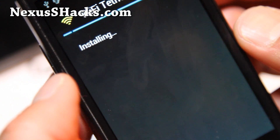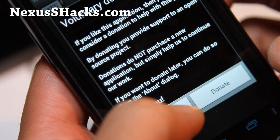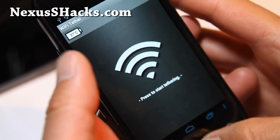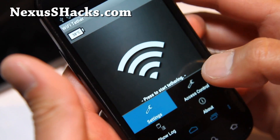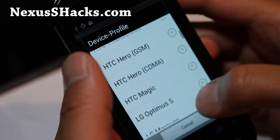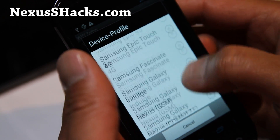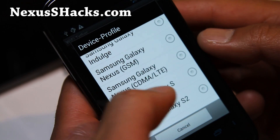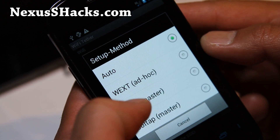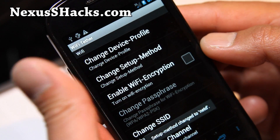Now it's installing. Open it, then zoom out and hit the menu button, then Settings. Change the device profile to Samsung Galaxy S, then change the setup method and set it to NetDemaster — this will get you into AP mode, access point mode, so you can connect multiple devices and you can see it from your other phones, so you don't need ad-hoc.